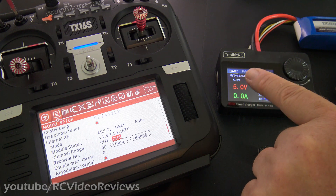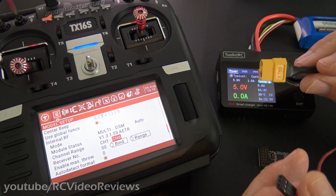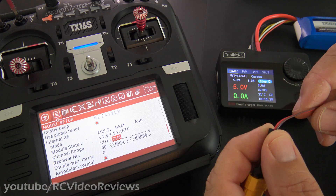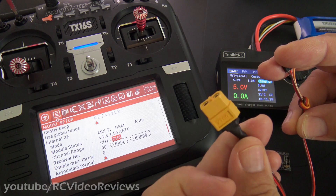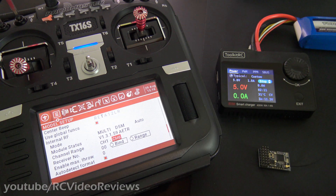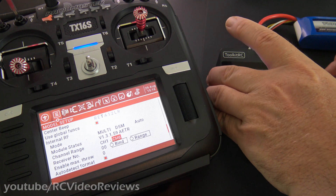I want to point out that I'm using my Toolkit RC M8S and I made myself a special little power lead — an XT60 plug with the positive and negative wires from a servo extension connected to the positive and negative leads on the XT60. That way I can use my little Toolkit M8S as a power supply. Don't forget that's on sale right now; there's a coupon in the description for it.